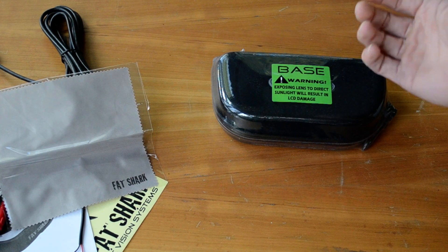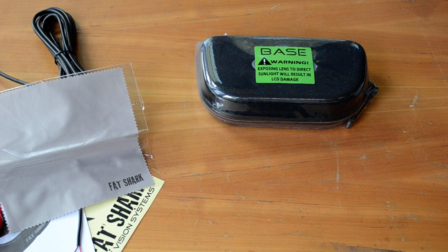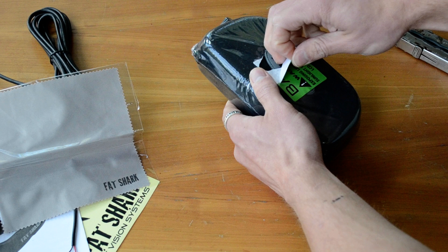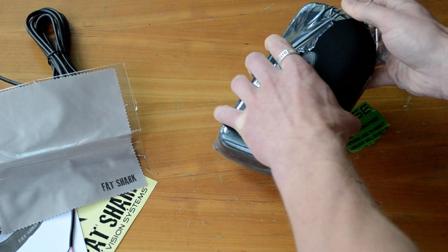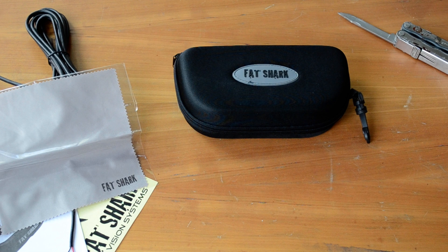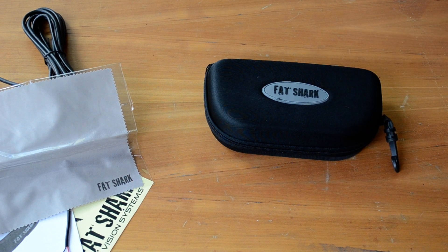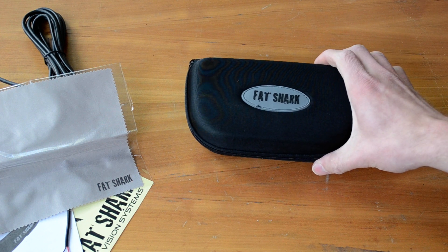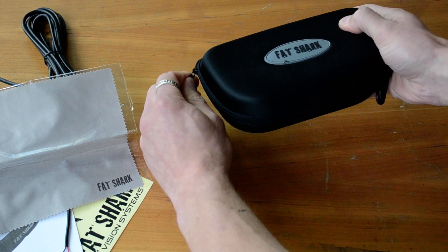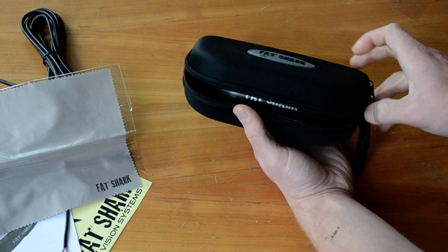Comes with a nice microfiber cloth — I've got probably two dozen but I could always use more. Let's get that cracked open and see what the goggles look like on the inside. The case is really nice. I thought it was going to be like a soft bag like some of the other Fat Sharks I've seen, but no — this is a hard shell or semi-hard shell case that's going to give your Fat Sharks a lot more protection when you're out at the field or taking it anywhere, and it's got a nice little clip to attach to your gear.